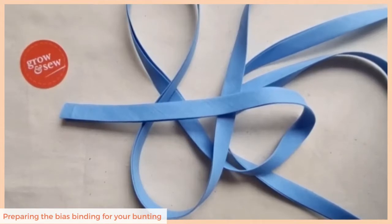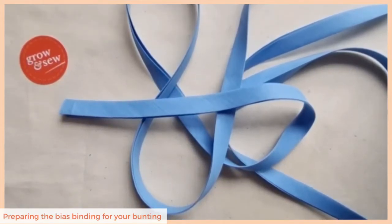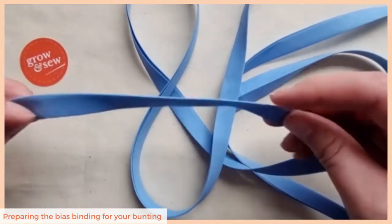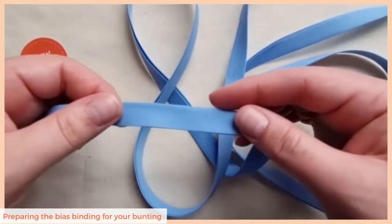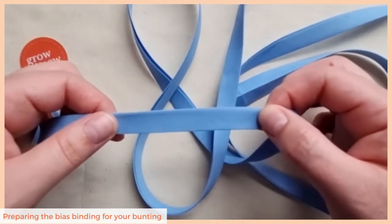In this short video I'm going to show you how to create a nice neat finish with your bias binding when it comes to sewing your bunting. The first step is to iron your bias binding in half — just fold it in half and iron it flat. This gives you a really nice channel in which to place the bunting flags and means you get a nice crisp even finish all the way along.